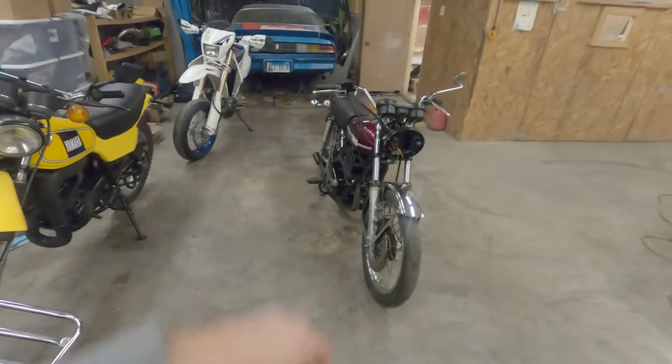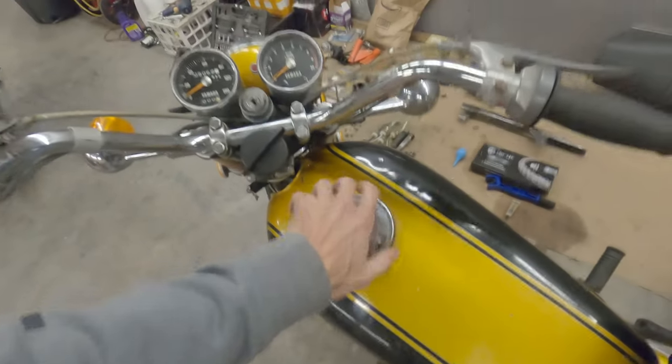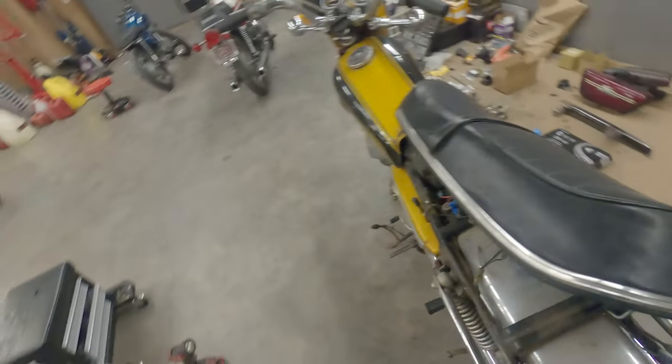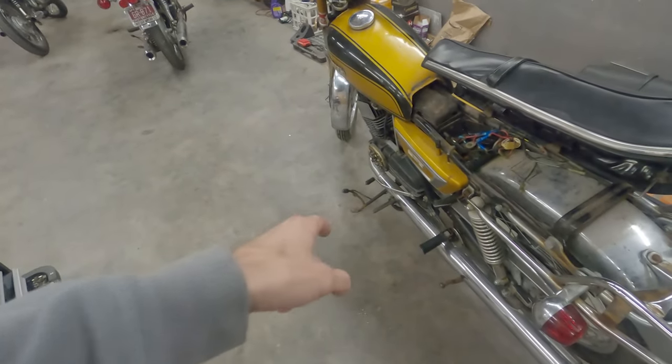I'll probably swap the RD 350 tank onto this thing. I'm going to have to pick up some CLR to remove the rust inside of this tank. We'll see if we can get this thing running this episode. Let's go.